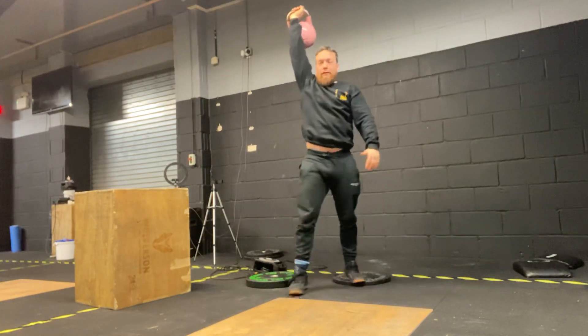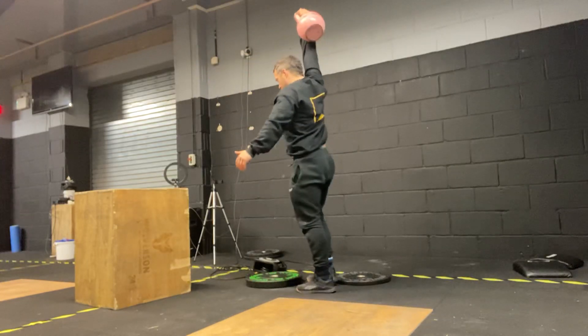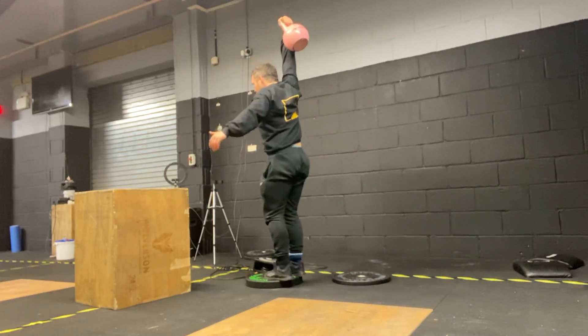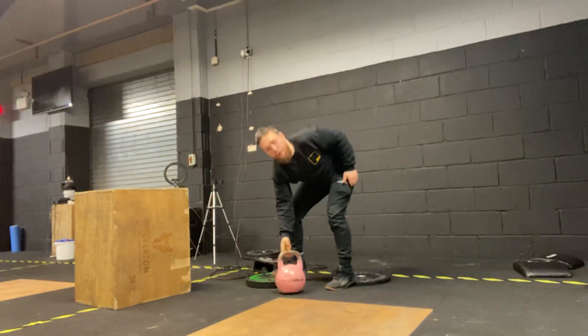Really testing your mobility. Five to ten on one side before you do five to ten on the other. Once you've done that, if you can, leave that dumbbell above your head. Reverse lunges — step back. We've elevated that front foot.